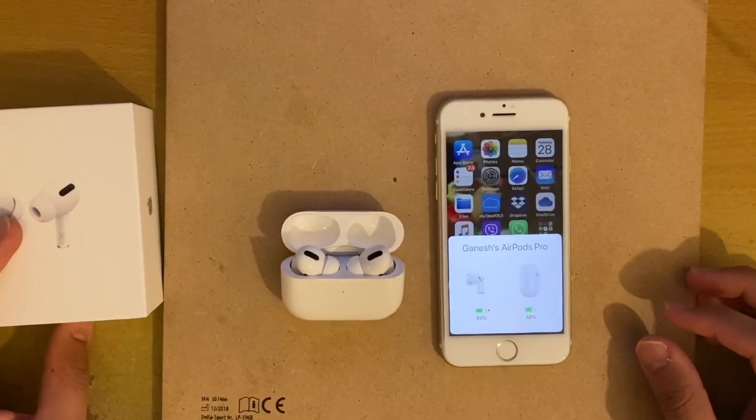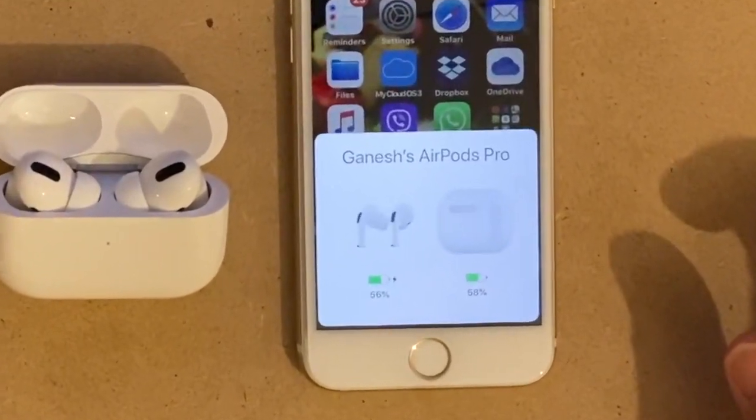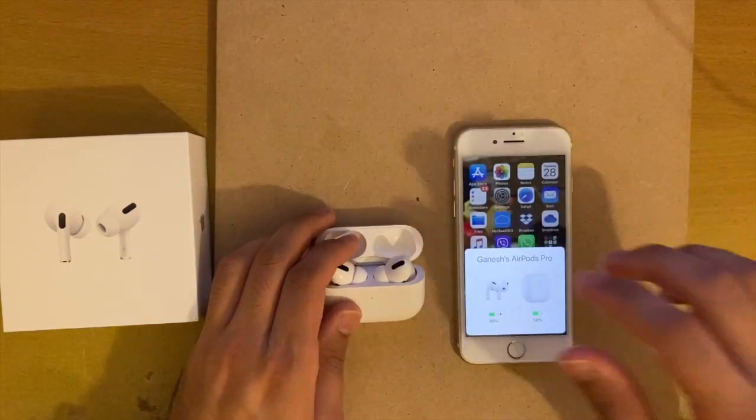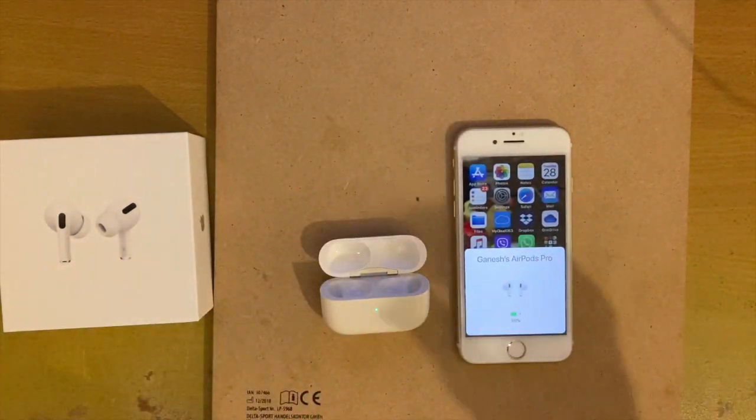One more thing is that they have picked the name from my iPhone and automatically called them Gnash AirPods Pro. As they are already paired, let's put them in my ears and start testing these AirPods Pro.